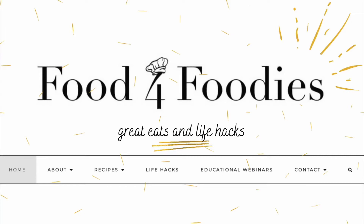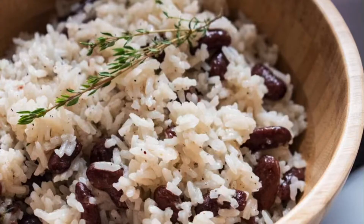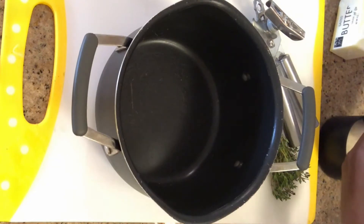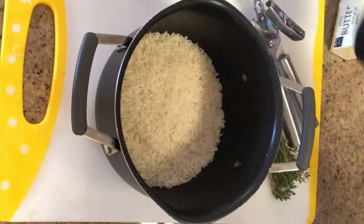Hey foodies, Chef Abyssinia here, back with another recipe. For the full recipe, head over to foodforfoodies.co. Today we're going to be making rice and peas — this is one of my absolute favorite dishes, it's so good.